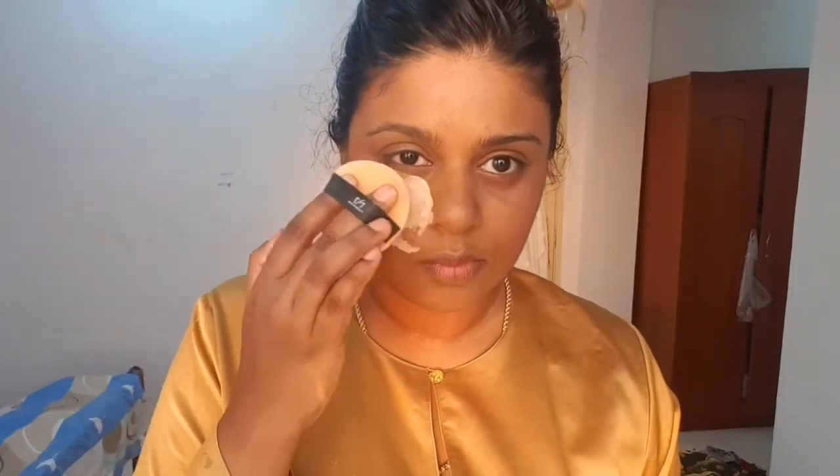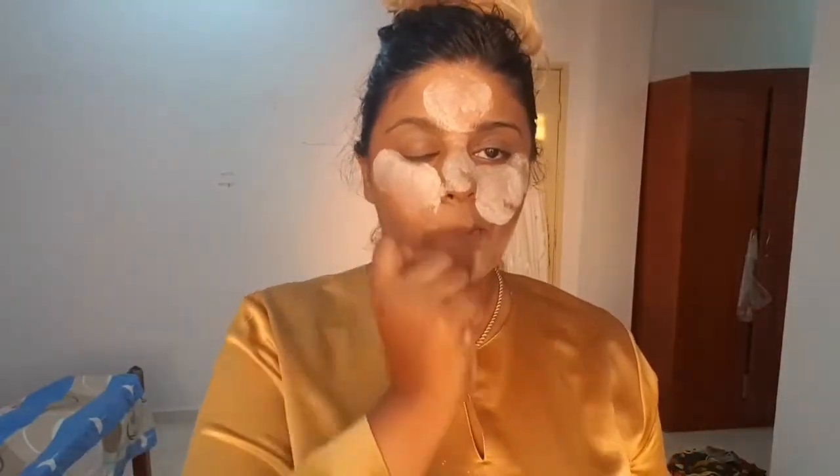Hi there, thanks for tuning in for this video. I've got a quick 10-minute get ready with me makeup routine. I actually try on a couple of different colors before I finally decide on a look for work, so if you want to see how I get my work face on and see me in a couple of different colors, keep watching.